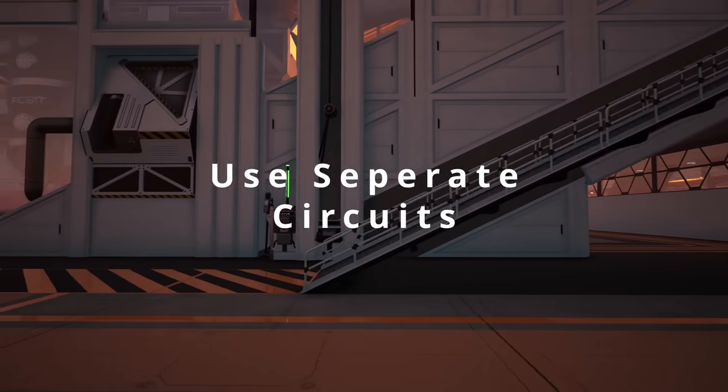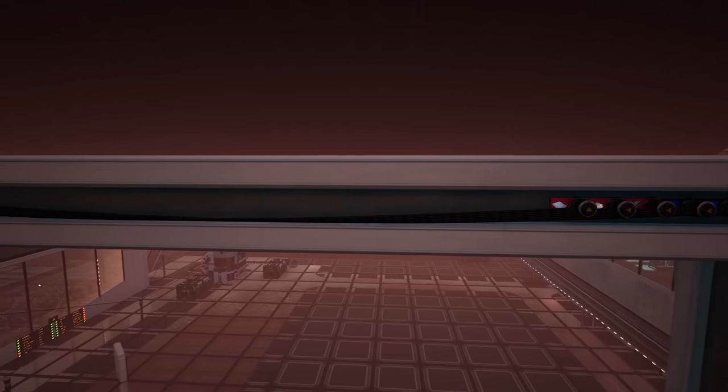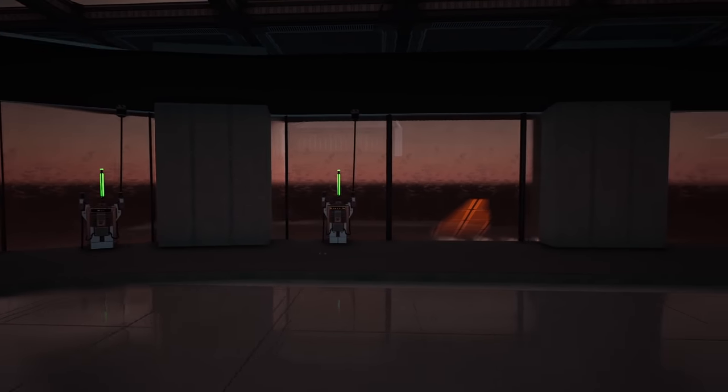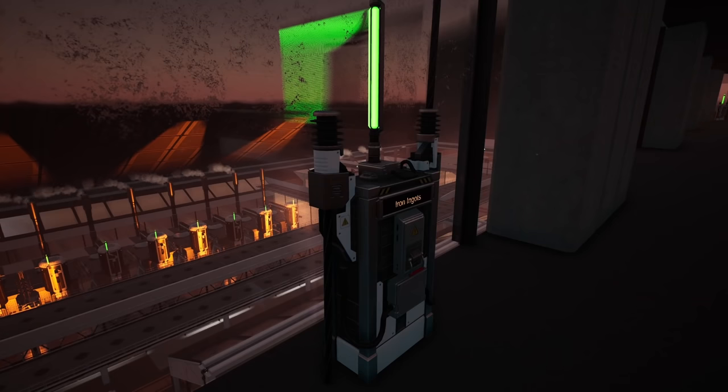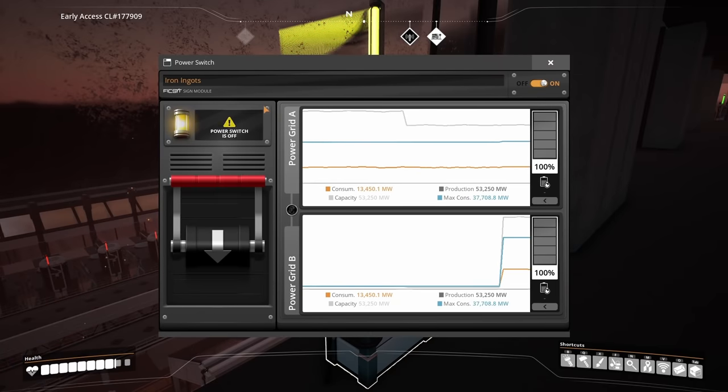You can keep factories on their own circuit by adding switches outside each building, or run the wires individually to a specific control floor which controls all of the factory sections. In order to do that neatly and for better management, check out my video on cable management — there are a load of tips there.